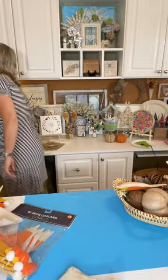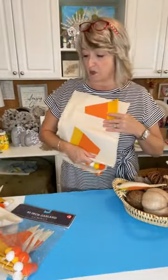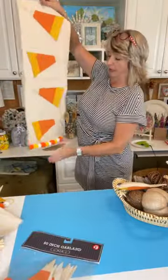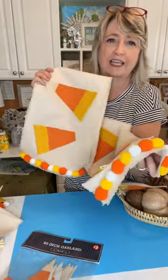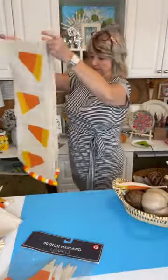Let me show you the projects that we've made already and then we'll jump right in. The first day of making things with this adorable three dollar candy cane garland was this super cute table runner that has the pom-poms that come in this garland kit glued to the ends, and this is just a piece of canvas. That was day one and it turned out absolutely adorable.